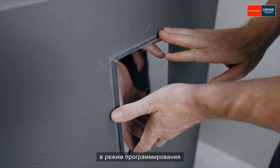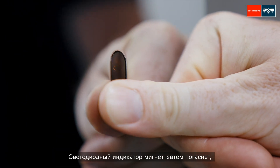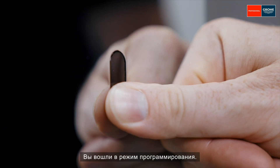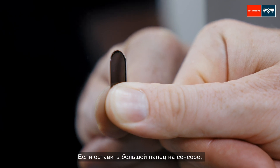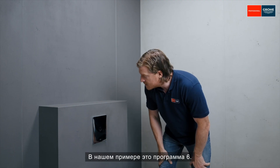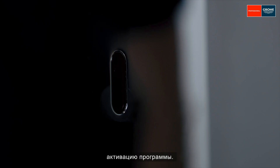The electronics will then be in programming mode for three minutes. Now, place your thumb on the sensor. The LED will flush first, then go out, and then light up permanently. Then remove your thumb from the sensor and put it back there again right away. Now you're in program mode. One flash means program one, i.e. factory setting. If you leave your thumb on the sensor, it will cycle through each program, flashing from one to seven times, and then start again with program one. When you reach the program you want, remove your thumb from the sensor — program six in this example. It confirms by flushing six times. After that, three flushes indicate that the program has been activated. The electronics are then back in programming mode for another three minutes.